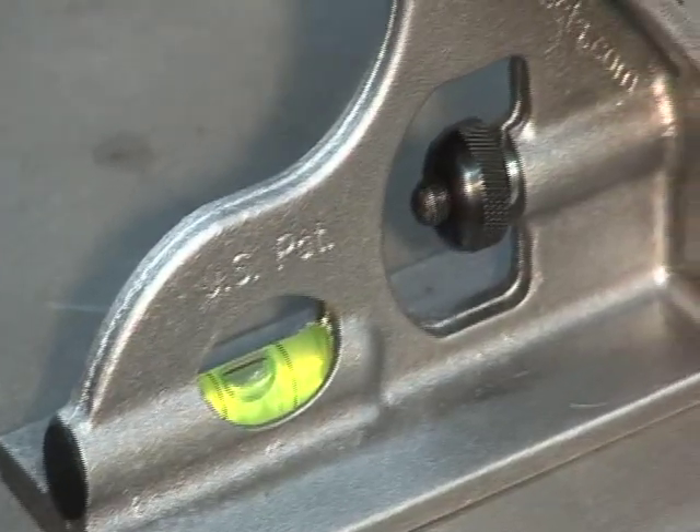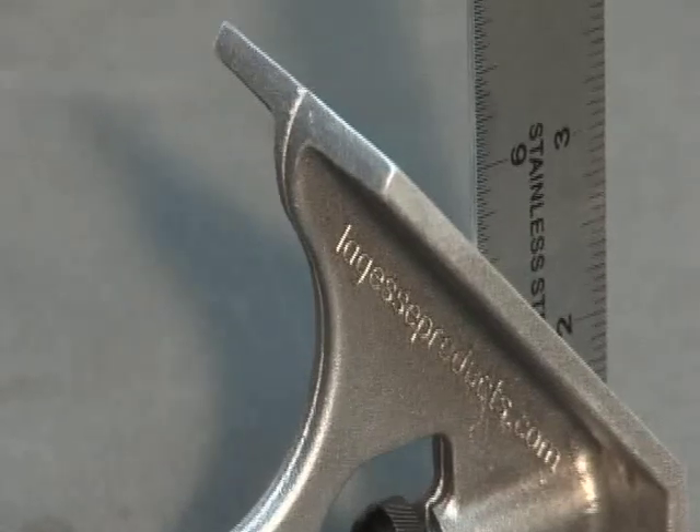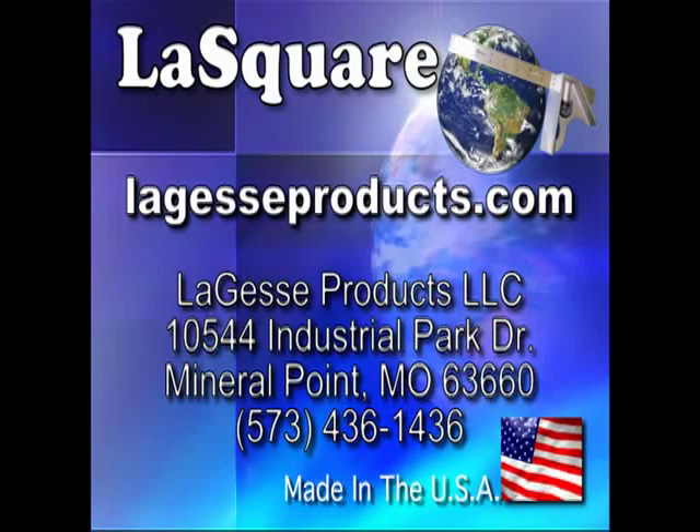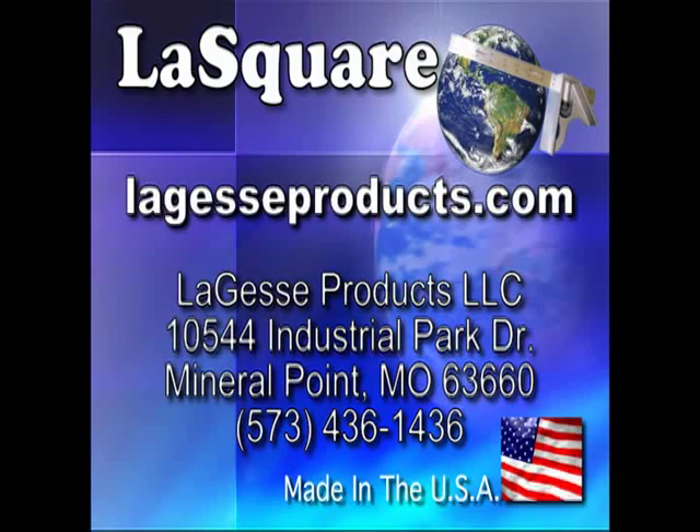Order yours today at www.lagesseproducts.com.